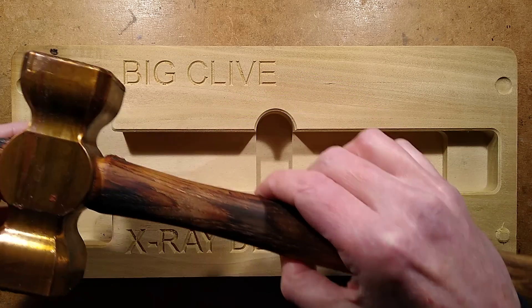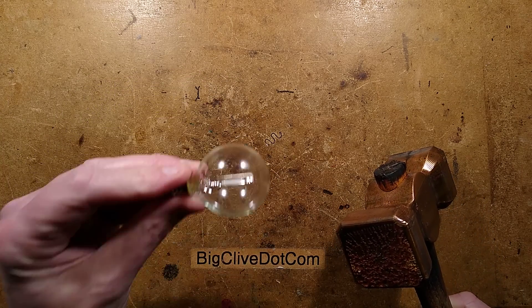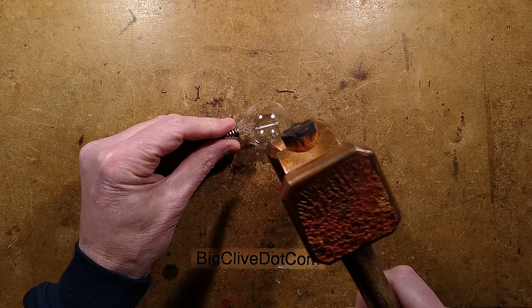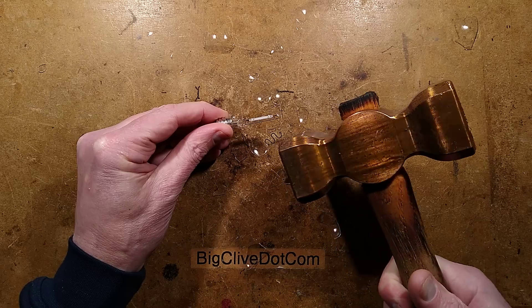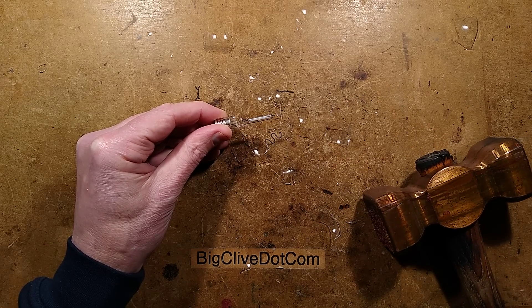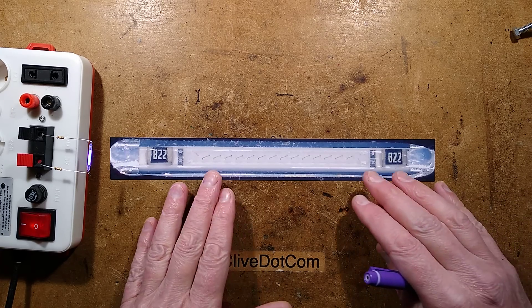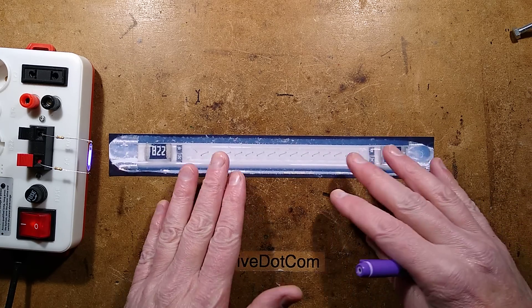I'll just lift the sensitive module out. Kiss the little lamp goodbye - goodbye little lamp! And then tappy tap tap. That works really well, thanks Eve. This is an amazing device. Reverse engineering is complete. Let's explore with an image of the filament - a fuzzy image of the filament. It's very hard to get that close.